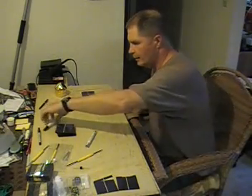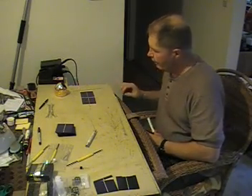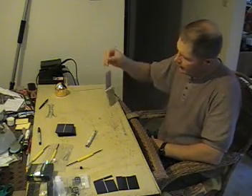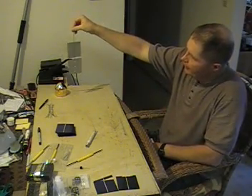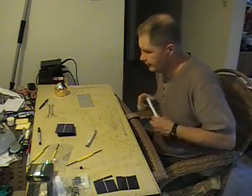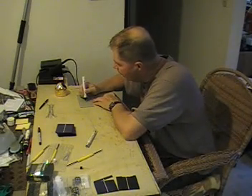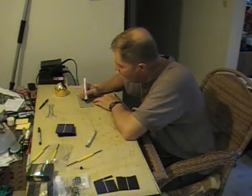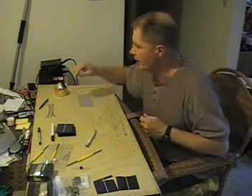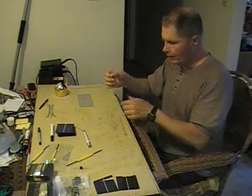You can't solder without a flux pen — the flux pen is the chemical that allows you to solder your cells together. The top side is the negative side, and the bottom side is the positive side. Every time you solder, take your flux pen and apply it in the white square area — don't get it in the gray area because it comes off.